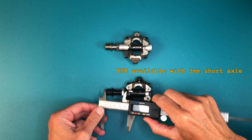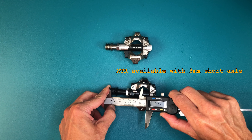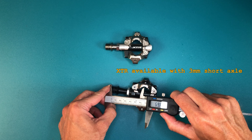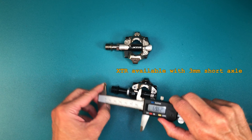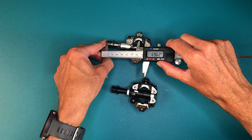The XTR is also the only model in the lineup that you can buy with a 3mm shorter axle. Their website shows that both pedals have the same center, and the shorter axle version will shift your Q factor in by 3mm. Eyeballing this, it's clear the center of the cleat mechanism is reduced on the XTR.